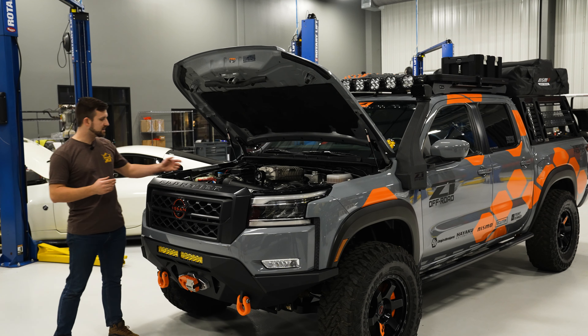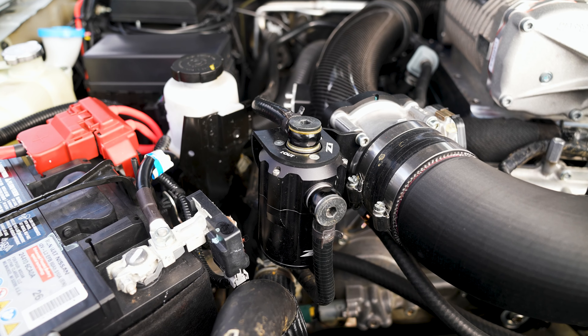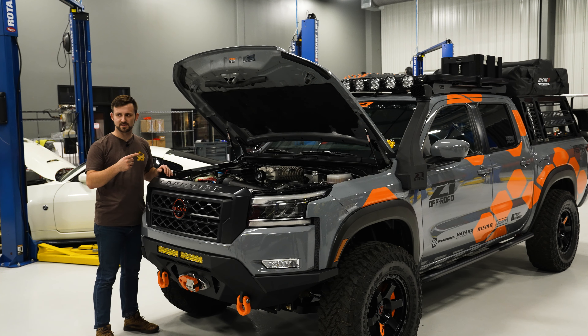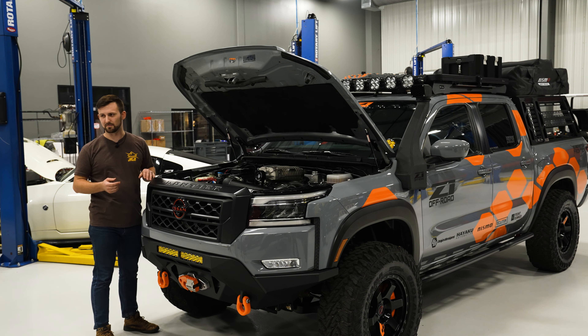Keeping everything clean in the engine, we have the catch can that we designed in-house. This is going to keep your blow-by and oil from getting through your PCV system into your engine and just gumming things up and making it messy.